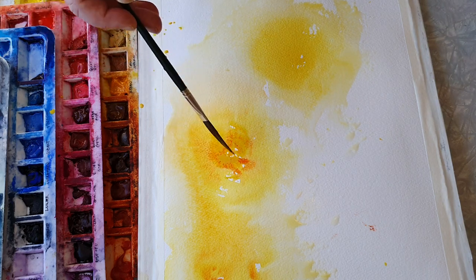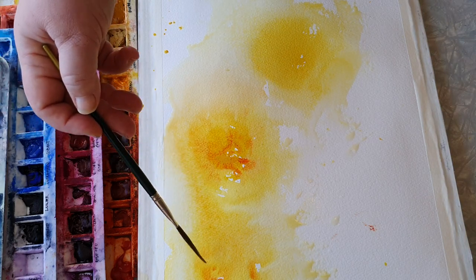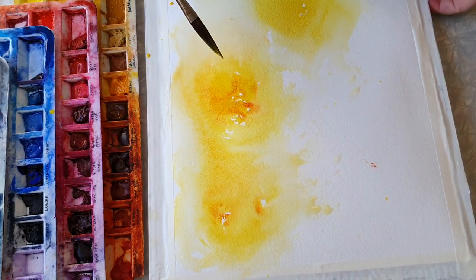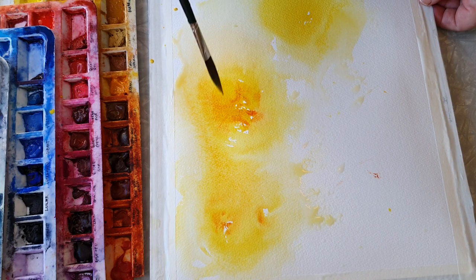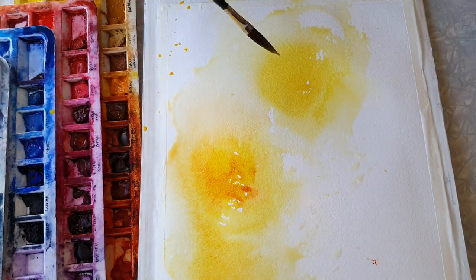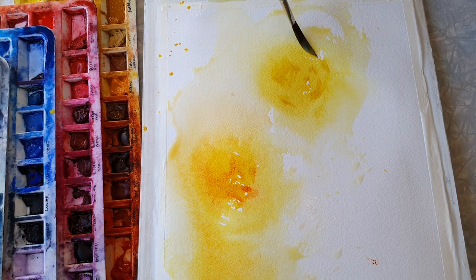I really like that flow there. So this is gonna be my main one - most of the work is gonna be on that rose. This one and the one down here are just gonna be really loose.